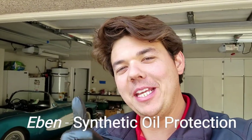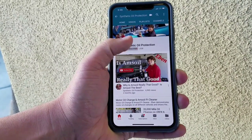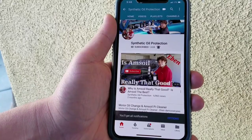Hey, how's it going guys? Welcome back to Synthetic Oil Protection. My name is Eben. If you guys are new to the channel, definitely consider subscribing. You just hit the little subscribe button right here, and then go ahead and tap the notification bell. That way you'll get new notifications when my new video comes up.